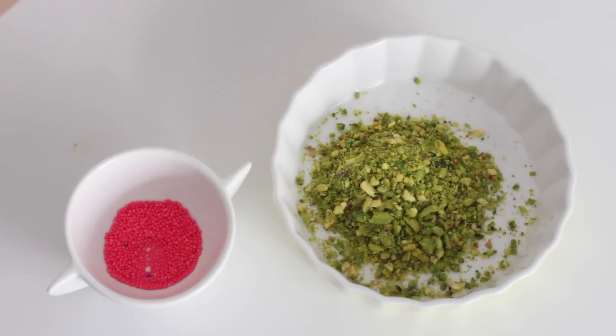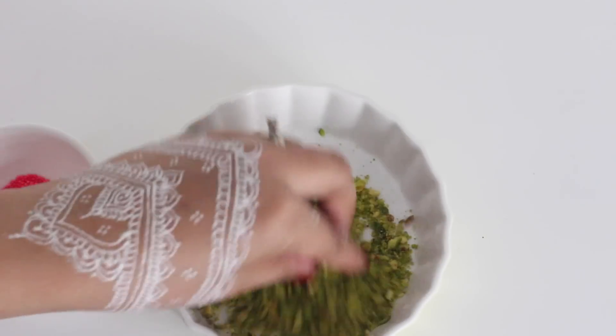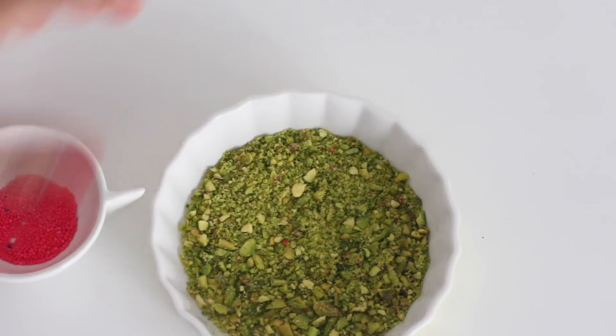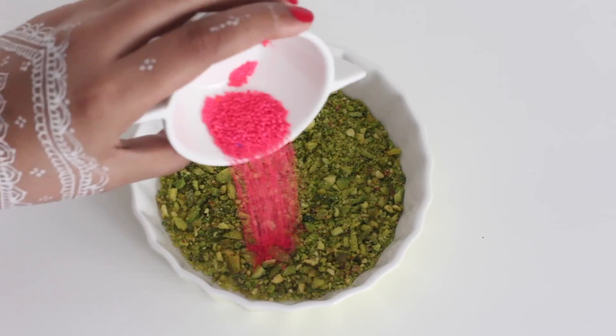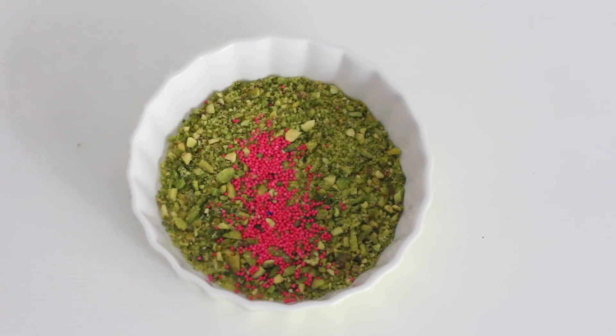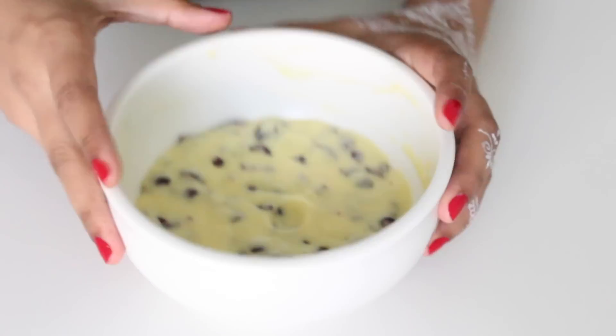Meanwhile, let's prepare what we'll coat our truffles with. Here I have some chopped up pistachios — you can blitz them in the mixer. And to this I am adding some pink color sprinkles. I just like the combination of pink and green. This is completely optional.